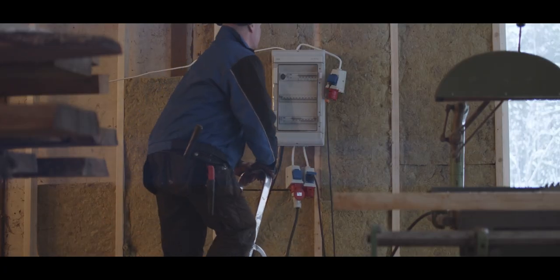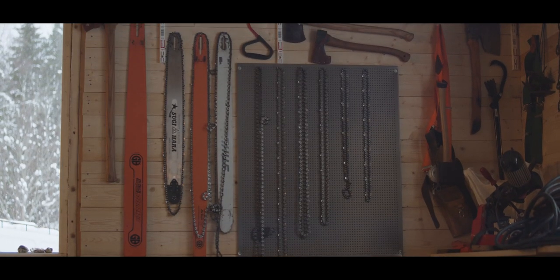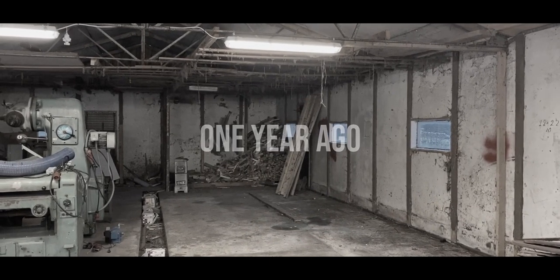We've come a long way and it's actually functional right now, except for the cold. This place looks like crap, and it's pretty obvious there's been a leak here sometime, though it's looking pretty dry right now.